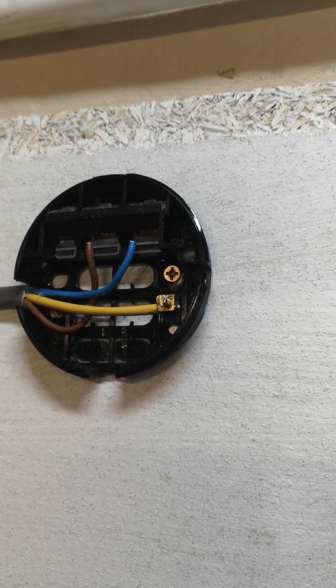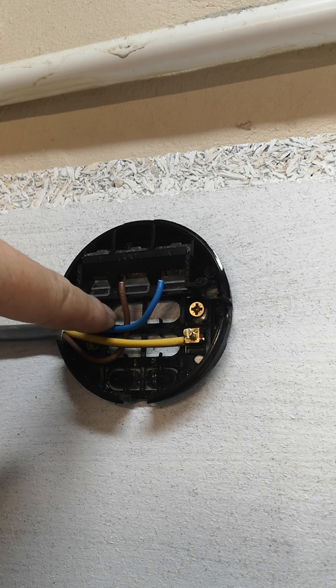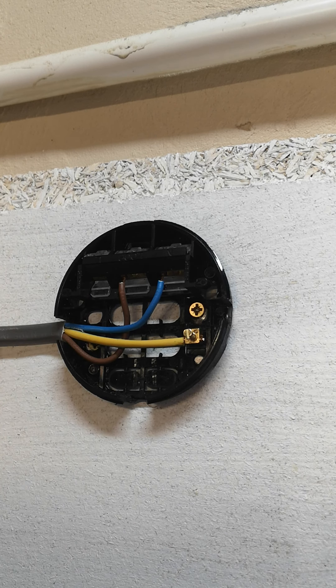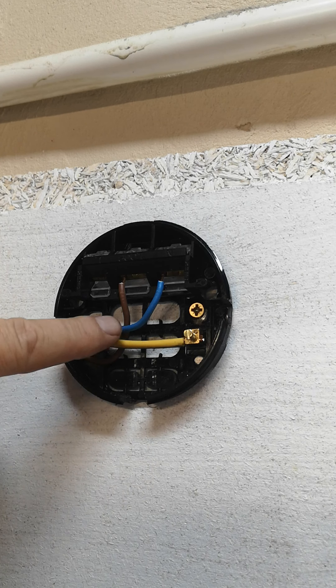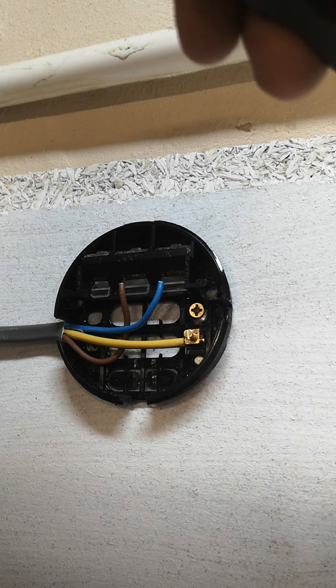If you notice, I've got the cables coming in from the side of the ceiling rose. Now, if it was in the house, you'd have the cables coming through the top of the ceiling rose, coming through the ceiling. This is just for demonstration purposes. The way I've done it, I've cut using an axor blade — I've cut the plastic in three places: one, two, and that third one will be for the switch.